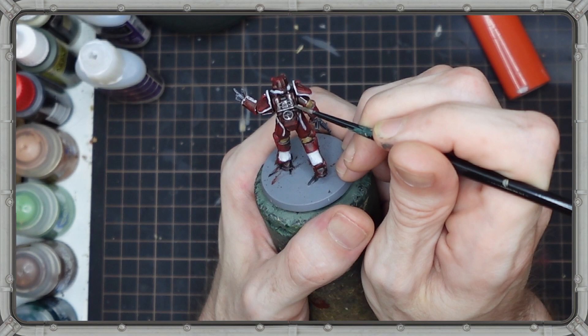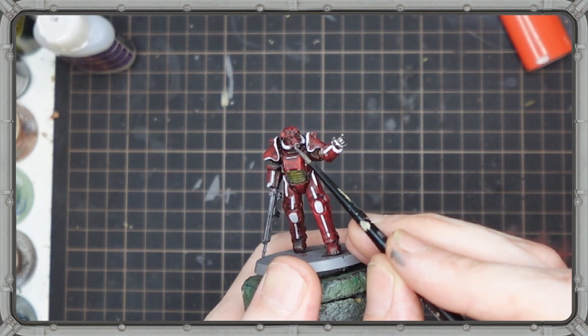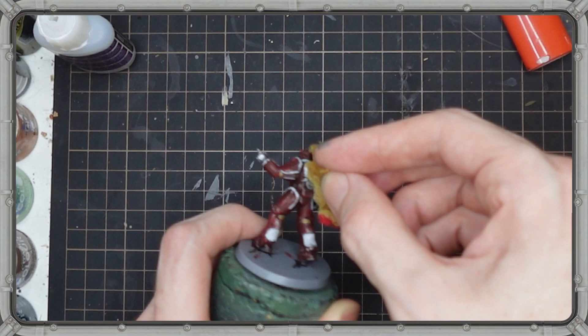Next, I move on to a silver metallic paint to get some of the details on the back of the model, like the access hatch, the vents, some of the tubes, as well as the gears and servos on the arms and legs. Moving back to stippling, we load up the sea sponge with a bit of that silver and once again start to stipple all over the model.